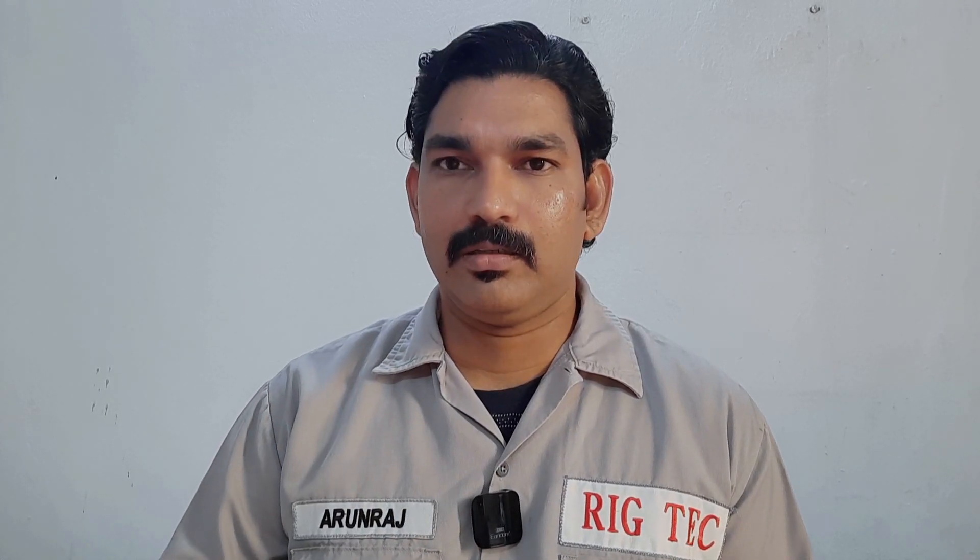There are three types of heavyweight drill pipe circulating in the drilling industry. First is the conventional type heavyweight drill pipe, also called the center wear pad heavyweight drill pipe. Second is the trispiral heavyweight drill pipe. And third is the spiral heavyweight drill pipe.